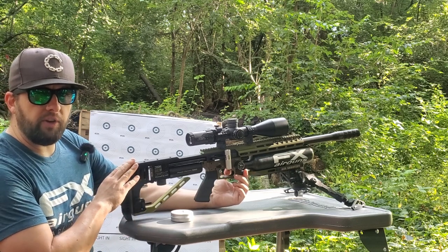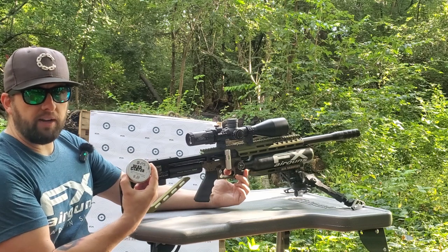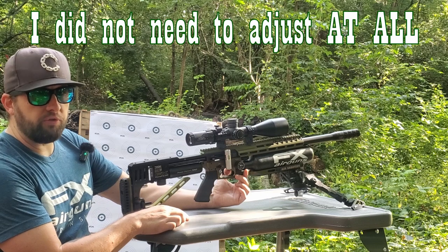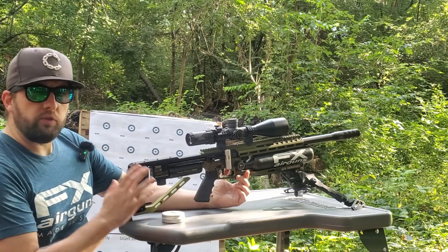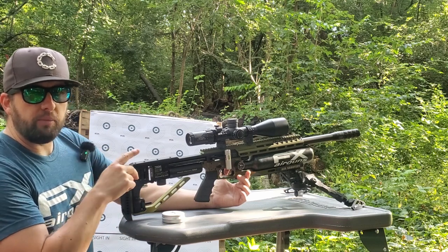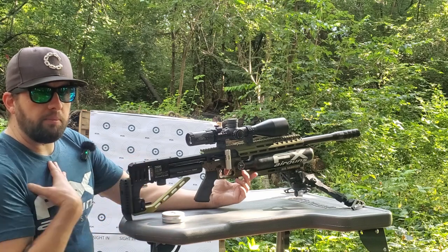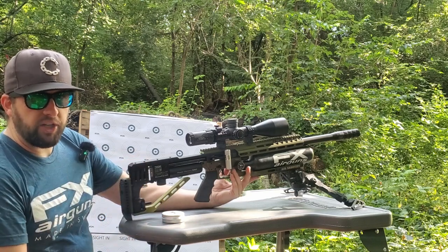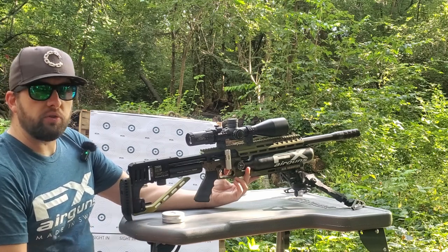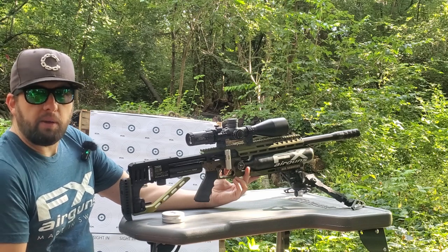This gun is tuned for the FX 44.8 grain pellets. These JTS pellets are only about 45 grains so very minimal weight difference — I assume the point of impact will be pretty close. My scores are usually around 220 or so, so if I can get these to shoot a 220 I'll be pretty happy, but let's see if they do any better.